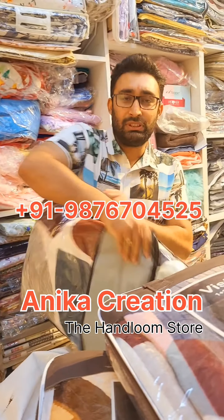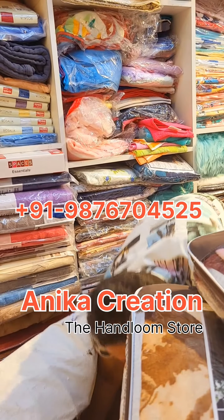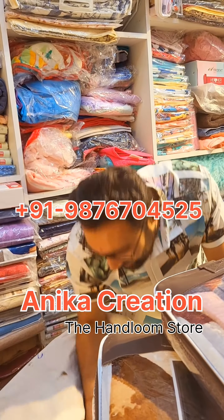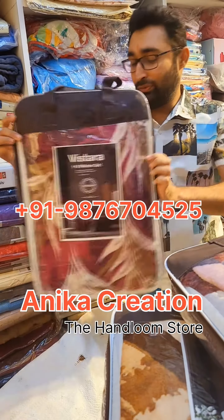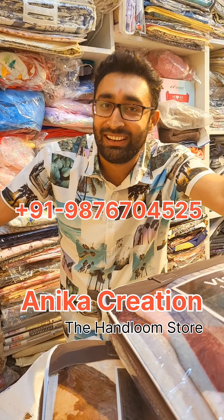You will get both quality options. Please feel free to reach out. Call us or DM us.